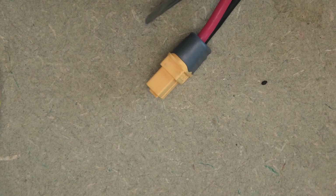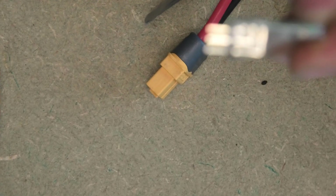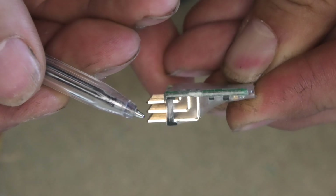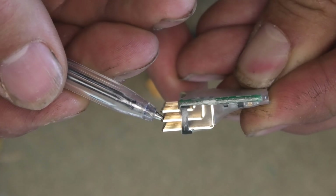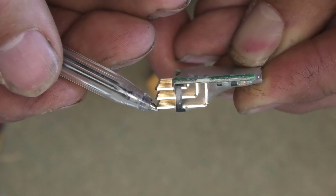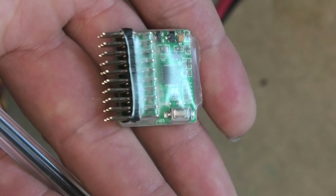One little thing which you could go wrong with: just to make you aware, when you've got this on its side, the bottom rail is your ground. Then the middle is your positive — so that's your five volts. And the top row is where your signal is coming from. I learned that the hard way, as you can imagine.